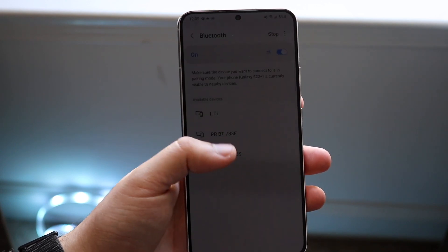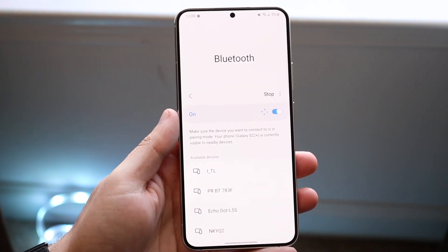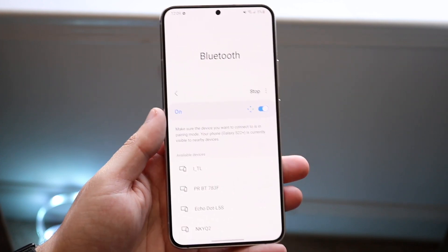Once we're here, we are pretty much good to go. I do have to charge this phone, so I apologize, but you can see we have our Bluetooth devices we can connect to down here.